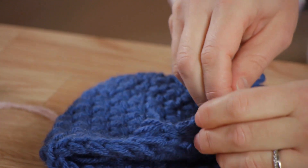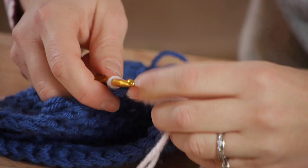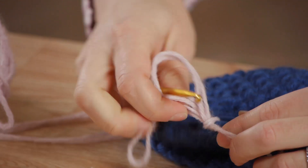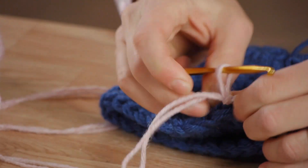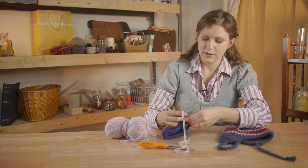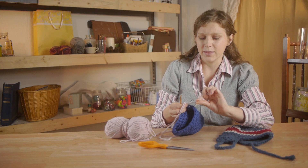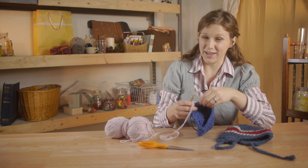Take my yarn and pull it through. Then I'm going to do a slip stitch, pulling the tail through as well. I'm going to tighten the stitch pulling on that tail. And then so that I don't have to go back and weave it in, I'm going to pull the tail to the side and crochet it into the hat, then clip it about where I want it to be, and then it will be already woven in.